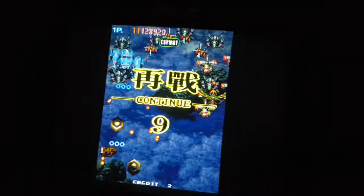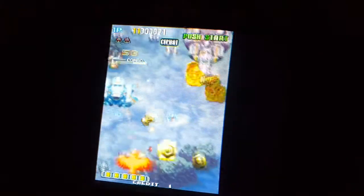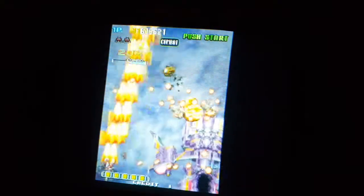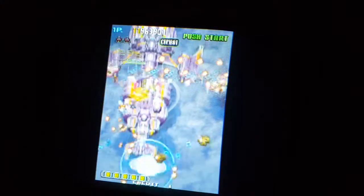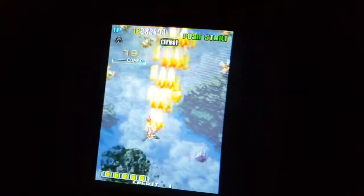Now there is a Pandora's Box which is only for shooters. And apparently it plays all the games the way they should be played, assuming your monitor is set up vertically.